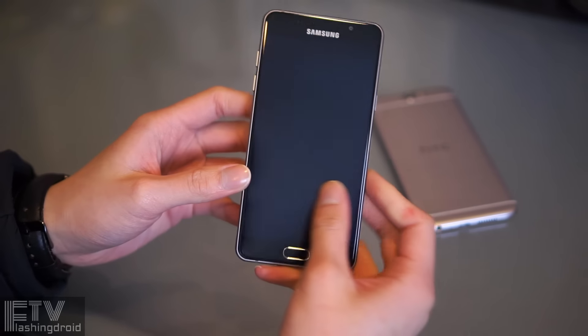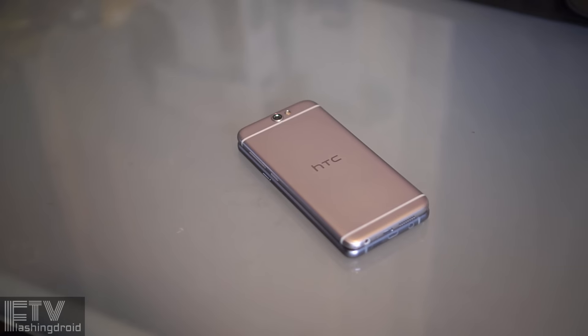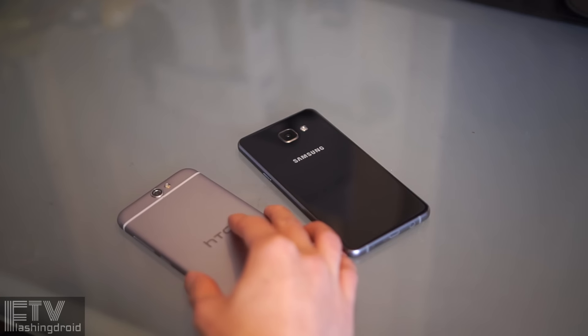Hey, what's up guys, this is Ray. Finally, after reviewing the A7 and the A9, we are looking at the A5 2016. Right here we have HTC's One A9 as well, as you guys keep asking for a video comparison between them.